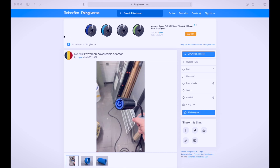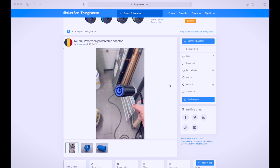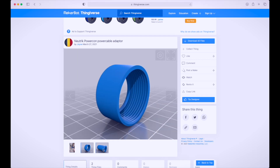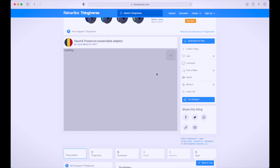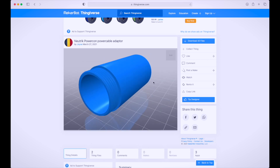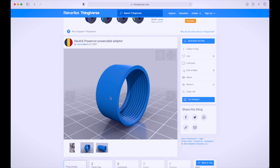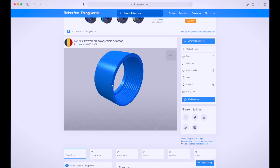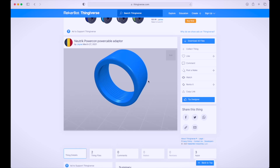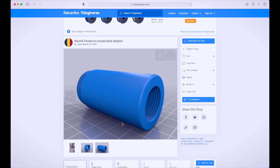A quick search on Thingiverse and I've immediately found this power cable adapter by a user called joiver. I've printed it out and tested it and it's almost perfect for what I need. The only thing is it's a little bit bulky and you need to glue the PowerCon socket into the tip, which is probably fine, but I want to grip it a bit better and make it a little more streamlined — it's using quite a lot of material.